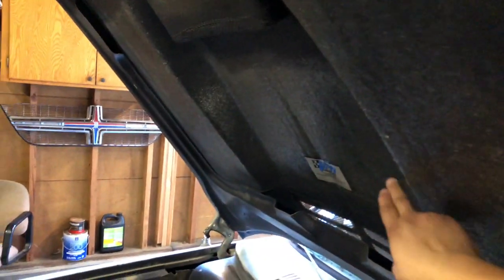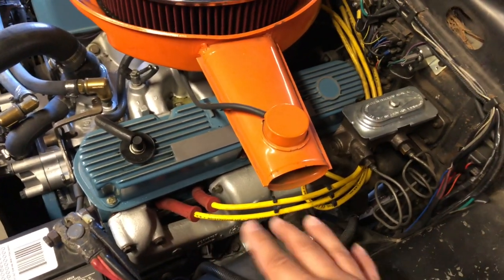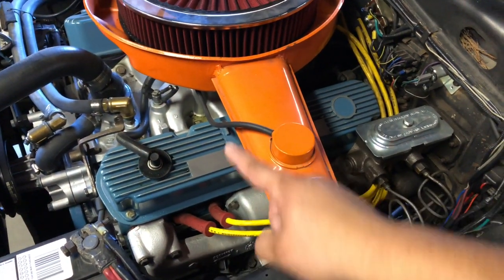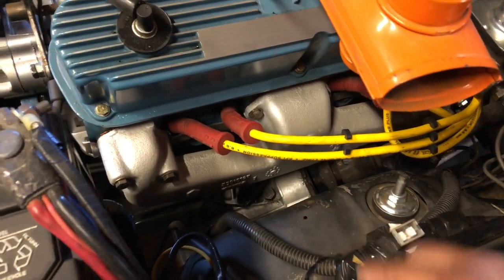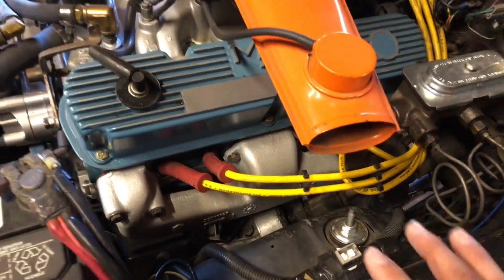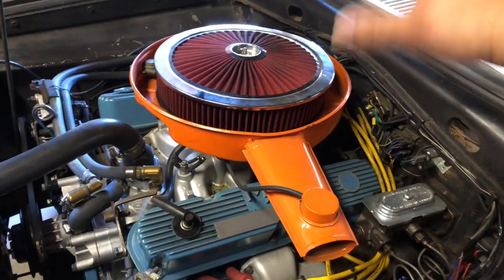Now the topic of why I got this VFN hood: it has that scoop, which provides an extra three inches of clearance. Why do I need that? These exhaust manifolds are actually meant for a 1992 Dodge Ram pickup truck with a 5.2 liter. Because this engine didn't change for a very long time, those manifolds fit. But the exhaust system didn't quite fit under the hood — I had to lift the whole assembly about an inch and a half, which meant it wouldn't fit under the original hood.